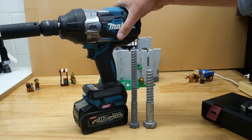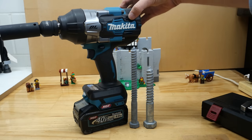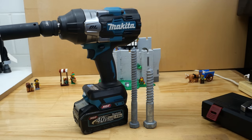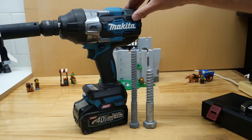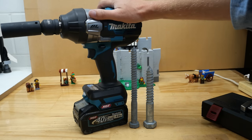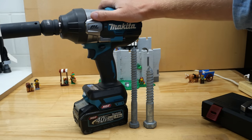There'll be a lot of you saying you're not even meant to use impact wrenches for that at all. You can vent all you want down in the comments. The battery after all that abuse is still showing three bars on it, so that's pretty good. I guess we should round this video off now.